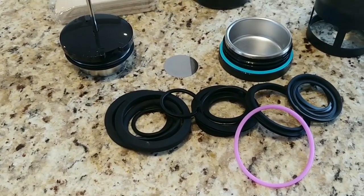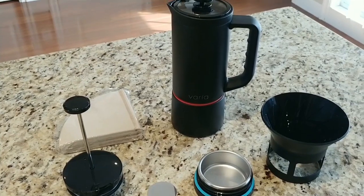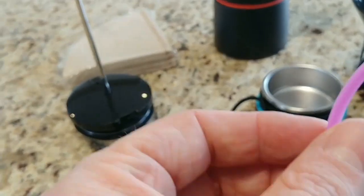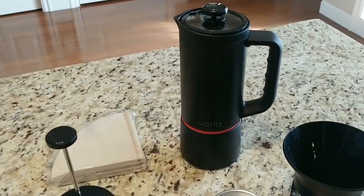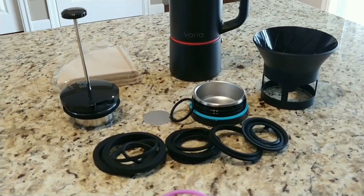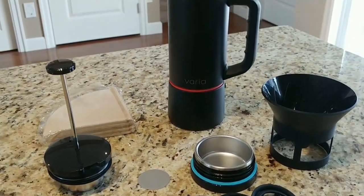Now I've got all the products out of the box. There is quite a lot involved in just this one product. You can do a pour over, mocha pot, and these are all the different seals that come with it. There are different colors too — pink, blue, and red — so you can decide what color you want your pot to be. It already comes set up for mocha on the inside, but I'm more likely going to make a pour over to start, because I love pour over. It's my favorite kind.